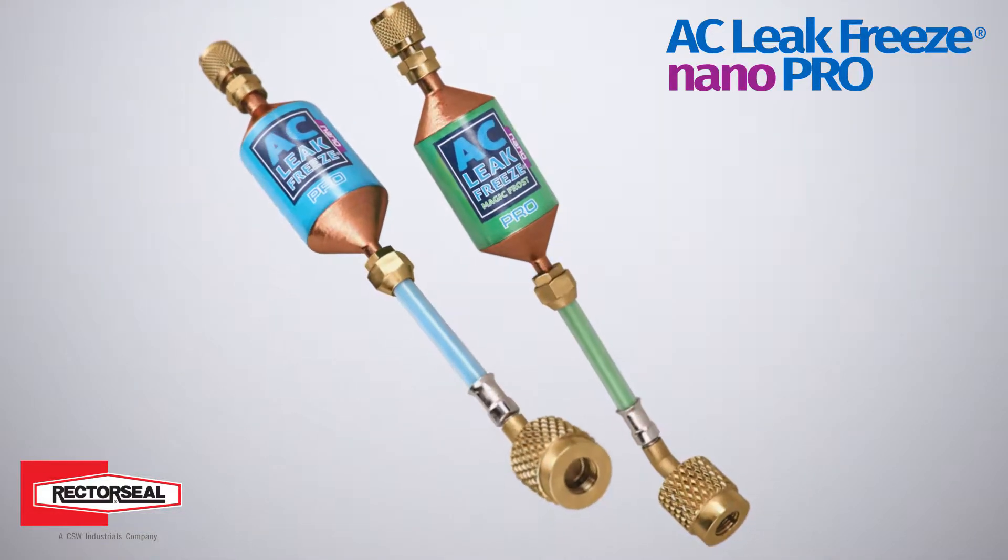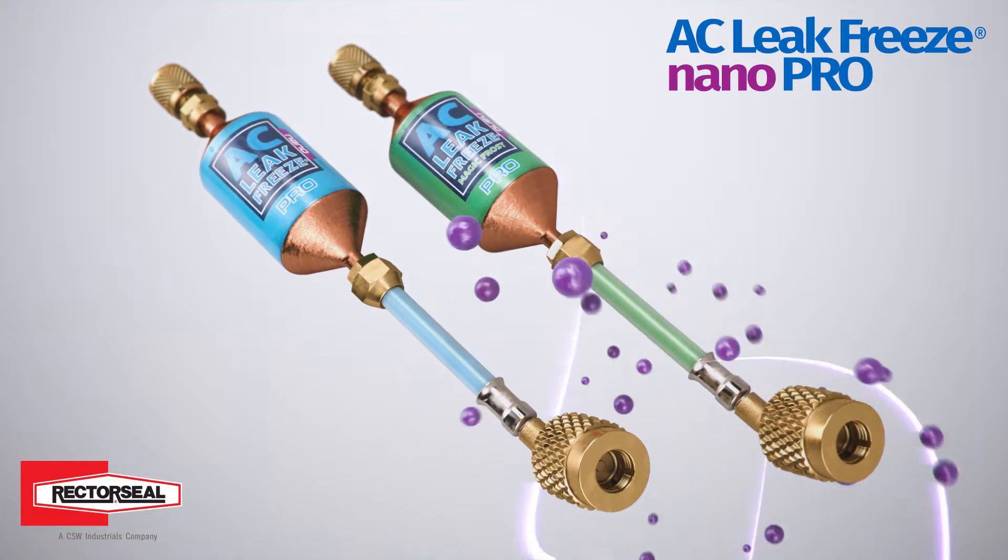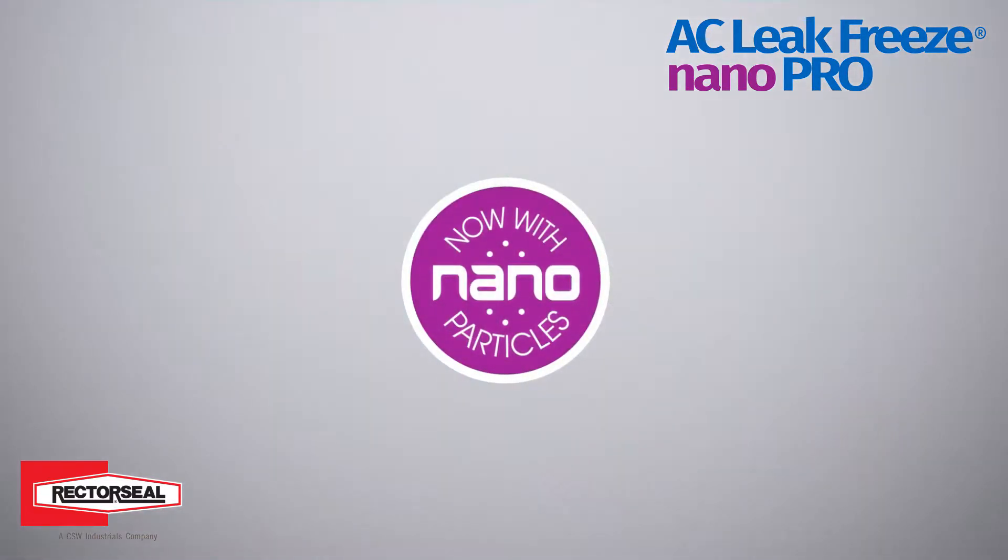AC LeakFreeze Pro Refrigerant Leak Sealant now comes with new leak-seeking nanoparticles, creating a stronger dual sealant.